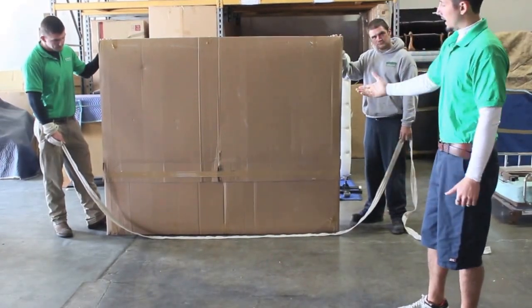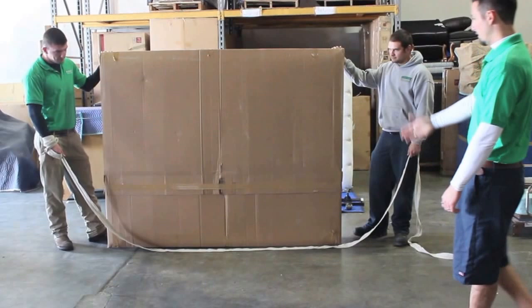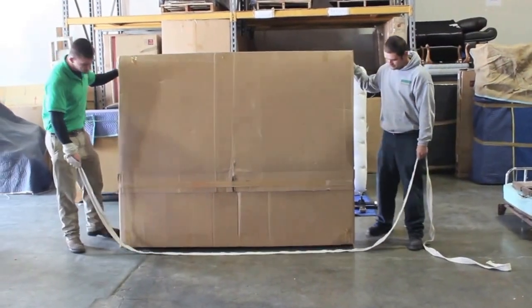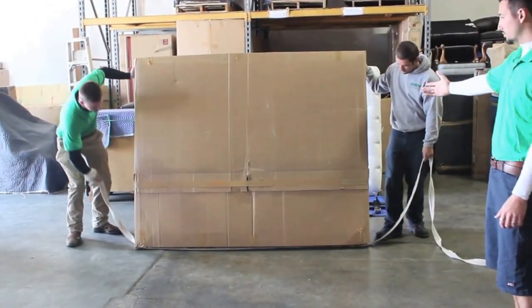What this does is it allows you to carry it lower, so you're not bending over, and it keeps the mattress upright and in place while you walk through the truck. These guys here are going to demonstrate how to put the strap underneath — just tilt the mattress and the box spring back.